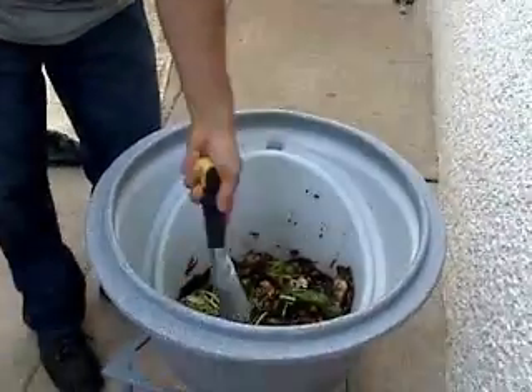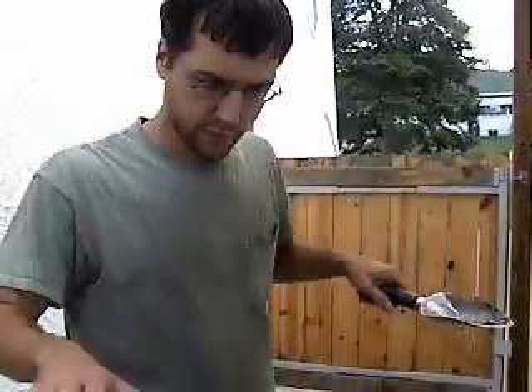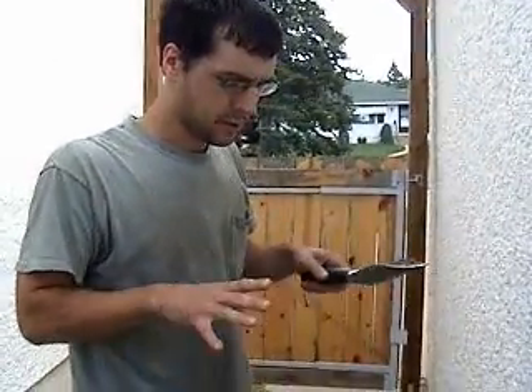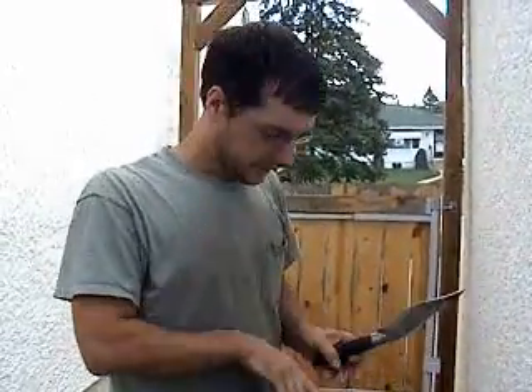Once the larvae are done eating, their instinct is to flee the pile — whatever it is that their mother laid their eggs on. When they're done feeding, they're ready to pupate and turn into an adult. Before that, they clean their gut out — they poop everything out — and their mouth turns into a climbing hook, and they climb away from the pile in whatever direction, looking for a good place to pupate.